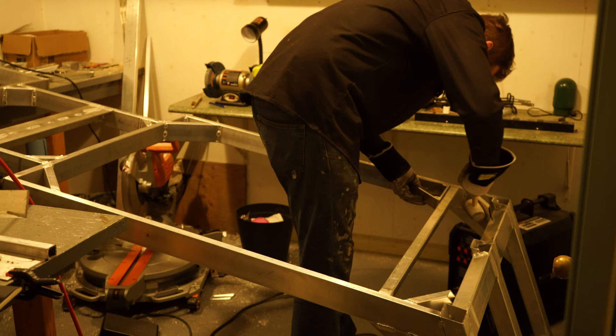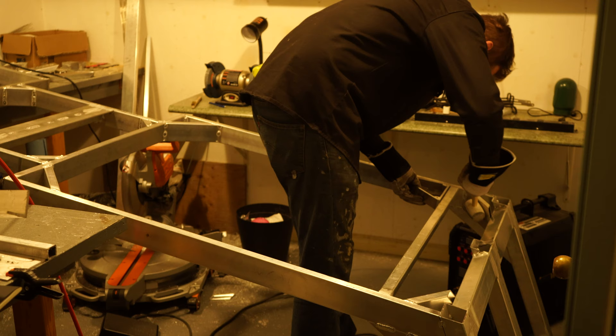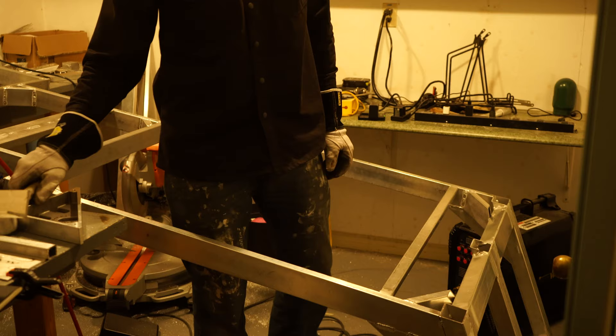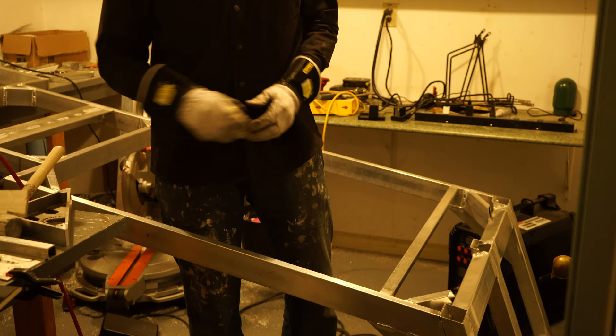I've got the frame upside down here. I'm just measuring the cross members. I'm going to put one further back where you see my legs are right now. Between those two is where I had originally planned for the big battery to rest within and be supported by these cross members. These are one and a quarter inch square aluminum tubing, eighth inch wall.